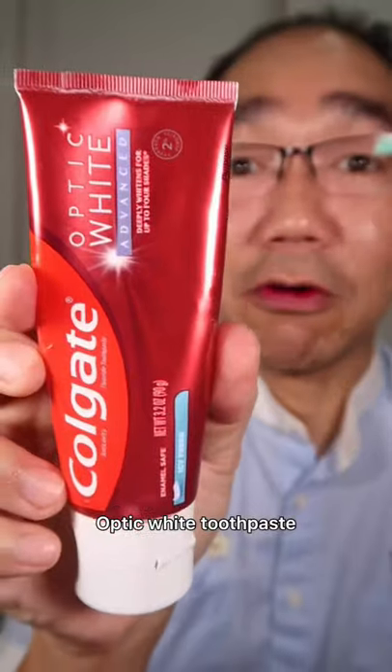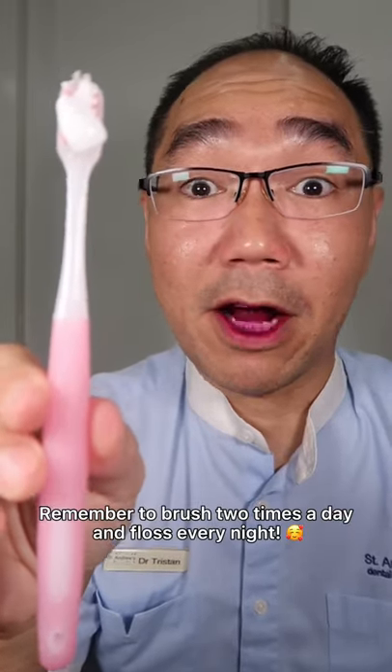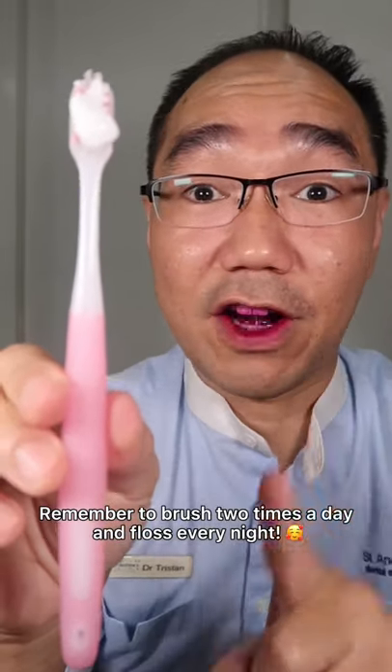Before. Optic White toothpaste — a pea-sized amount of fluoride toothpaste. This is Dr. Justin Pei. Remember to brush two times a day and floss every night.